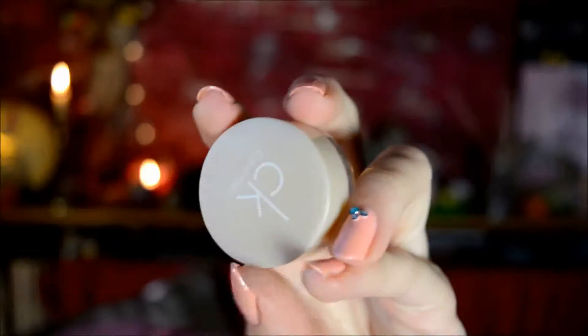And then for highlighter, I also wanted to start out with a cream product, so I used this CK Cream Eyeshadow - it actually is an eyeshadow, but I just applied it as a highlighter here.